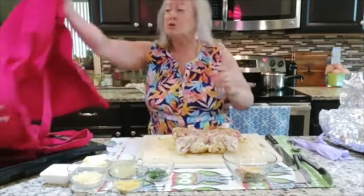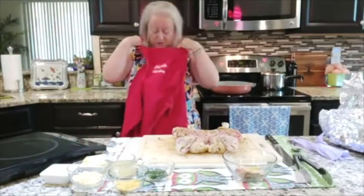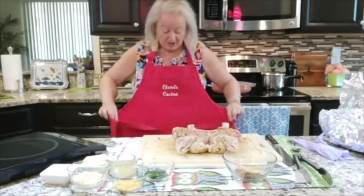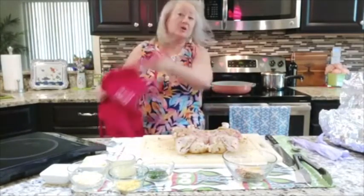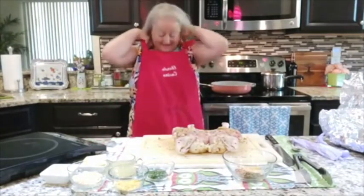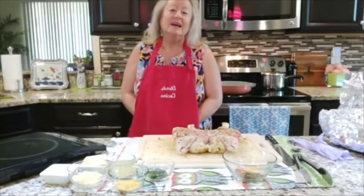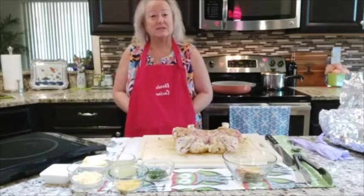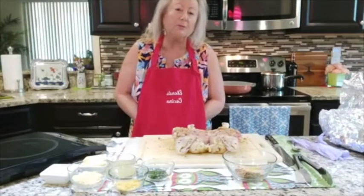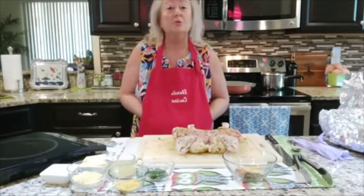The first thing we need to do is to put on the apron. I have a deliciousness to show you today, so this is going to be part one. This is an Italian brick chicken with garlic wine sauce.